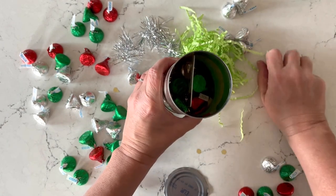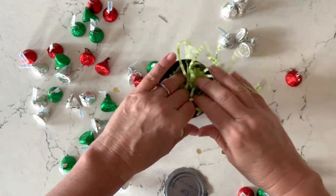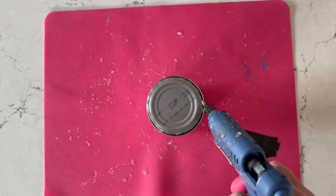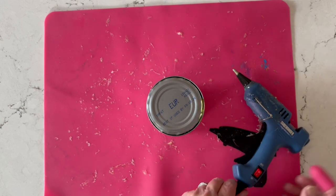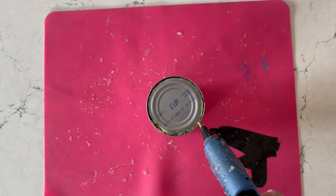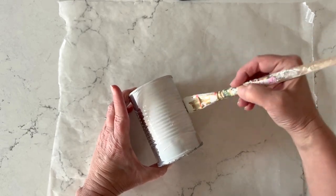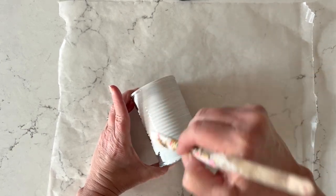Now this is the fun part. You're going to work from the bottom and fill it with whatever you want — candy, gift cards, money, little lip balms, nail polish, anything you want. Add some stuffing at the bottom, then we're going to reattach the bottom lid with some hot glue. It's super simple to do. Next we're just going to add a primer coat of Folk Art Home Decor Chalk, which will make all the colors of the napkin really pop through.